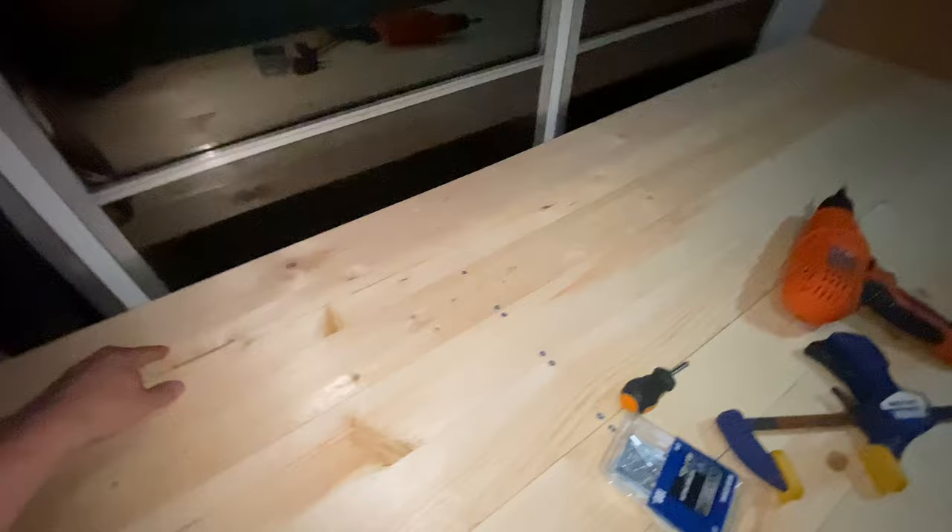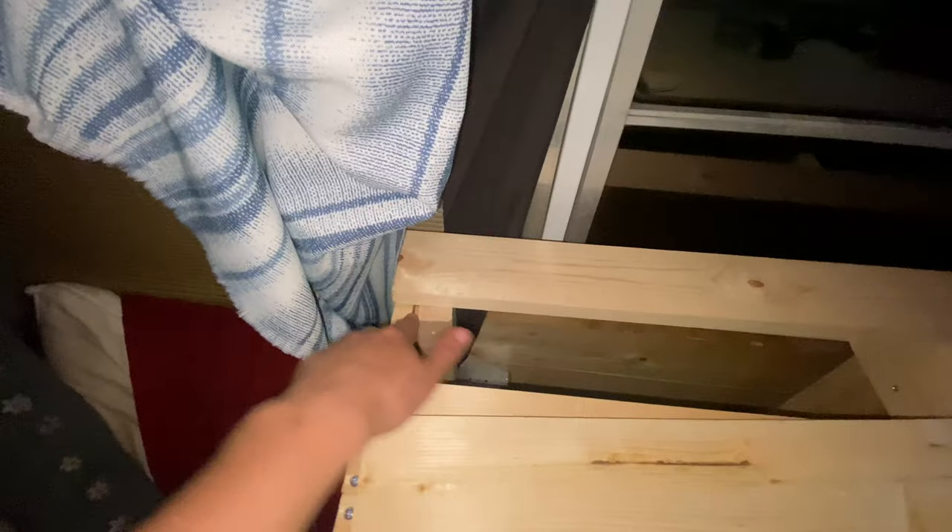I only have two planks left but they're going to have to wait, because this 2x4 is sticking up against the 1x4 on the edge so I can't quite get it to lay flat like I want. I'm going to have to either take the saw to it or wait until I have some sandpaper and sand it down smooth. I just don't want to damage the 1x4 on the outside because that's the part that's visible.